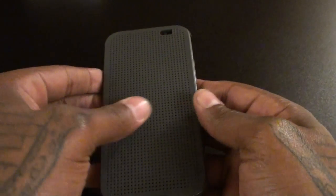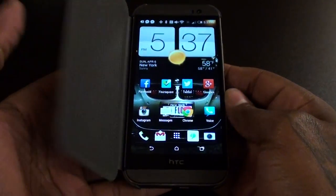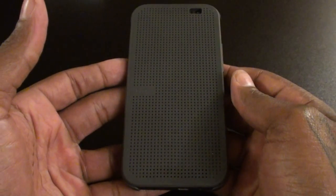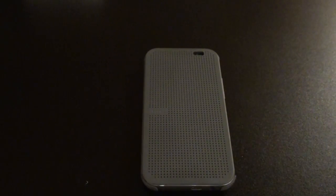The next thing I like about the case is the auto awake feature. When you open the case, it automatically turns your phone on. When you close it, it automatically turns the phone off. And it works every time. So I'm digging the auto awake, auto sleep feature — that's a good look.